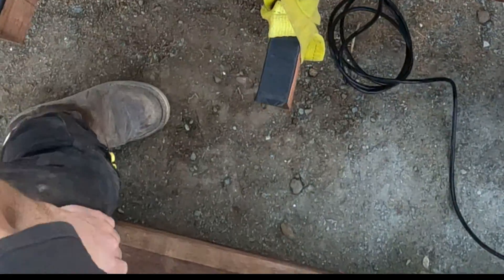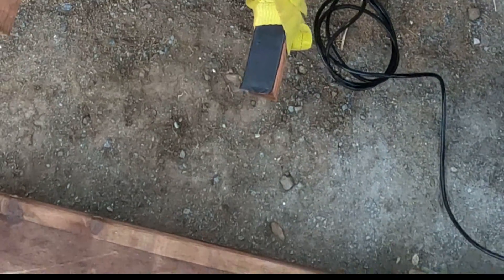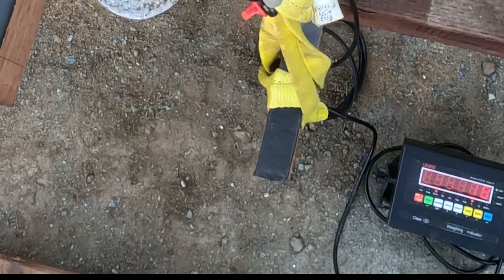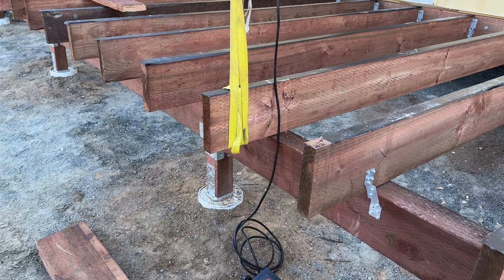We installed the truss screw at a 22-degree angle, per code and per instructions. Drop a comment — what do you think the capacity will be before you continue watching?